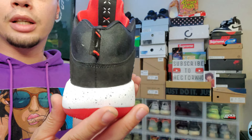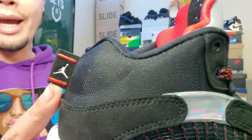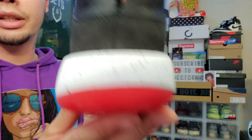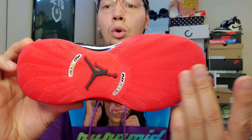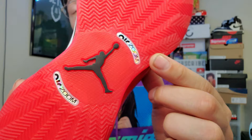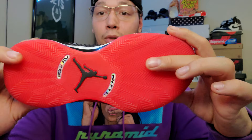Moving to the heel — there's a little pull tab back there, the Jordan Jumpman logo, and 'Nike Air' on the side. Moving to the bottom of the sneaker: all-red outsole, black Jumpman logo, and it says 'Air Zoom' in that holographic color. I'm really feeling that holographic detail.